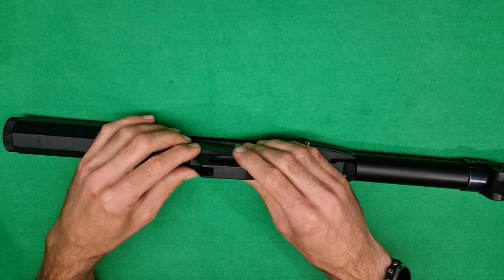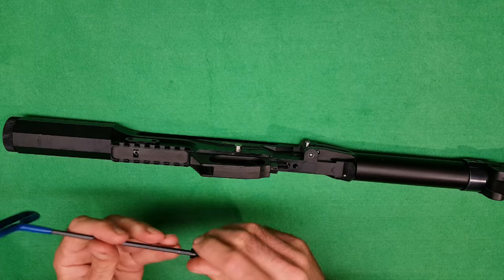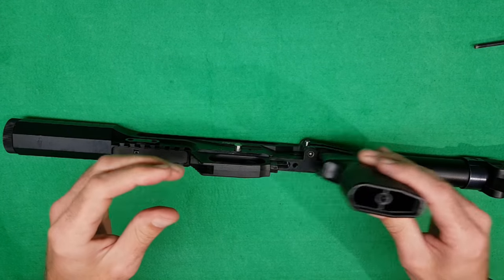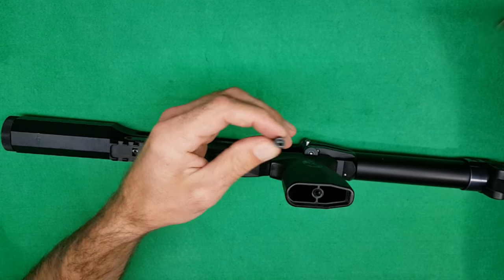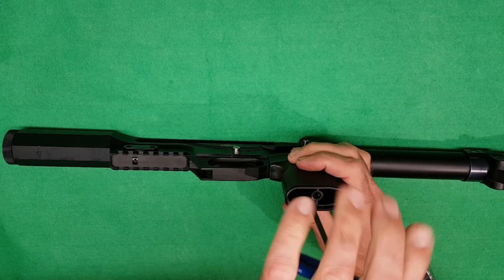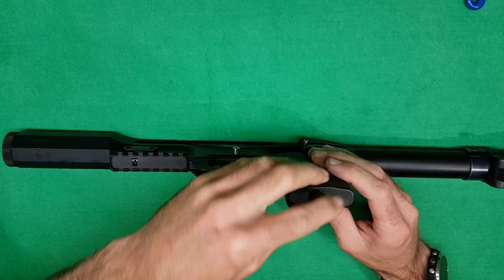Carry on with this - we need our 4mm Allen key again. Pop the bolt back in, then we want the pistol grip. This needs to slide on - it's a bit tight. Then your long bolt again, 4mm Allen key, drop that in, drop your cover back in, bolt back in.